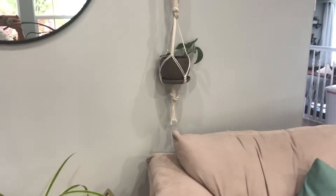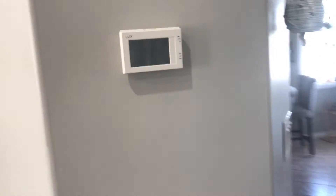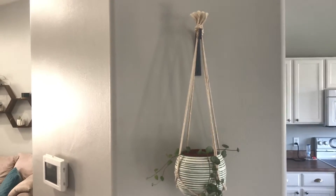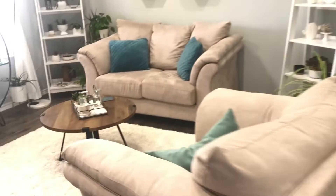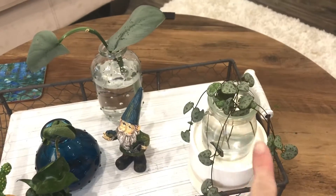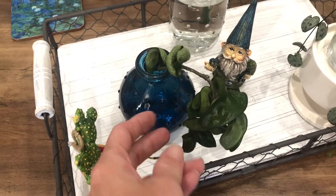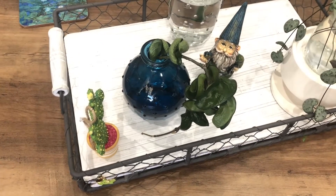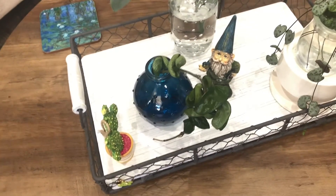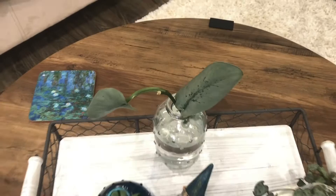And then that's another silver pothos hanging out. And then I have a string of hearts here — cuttings that I had done water propagation and I hang those here. Isn't that cute? So this is all that's left of my water propagation now since I potted up all the rest. And of course more string of hearts — because who doesn't want a million string of hearts? They're beautiful. This one I cut off and it was not rooting, so it's back in water again. It went from water to dirt back to water over the past four, five, six months — I don't even know. And then more silver pothos, because why not?